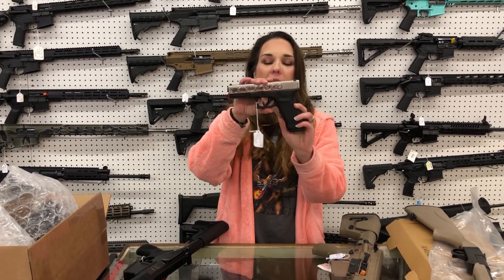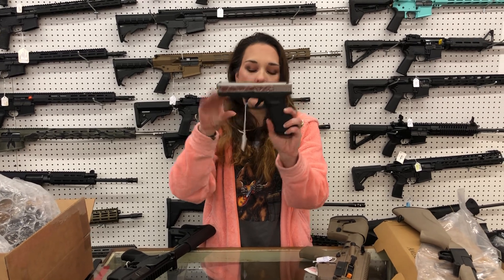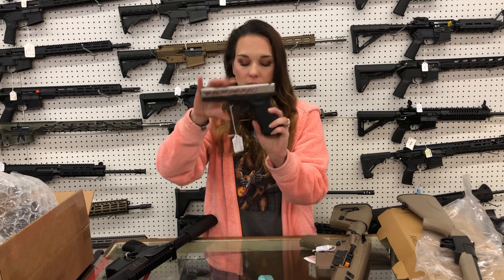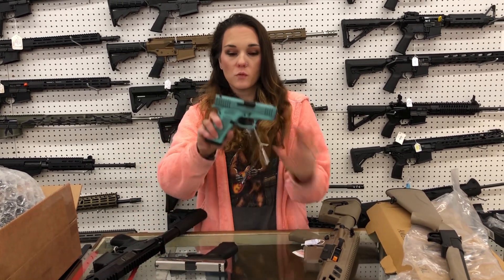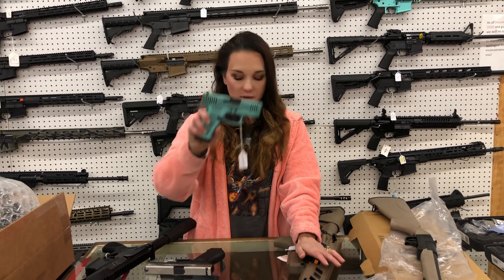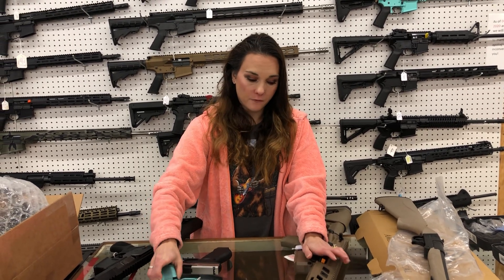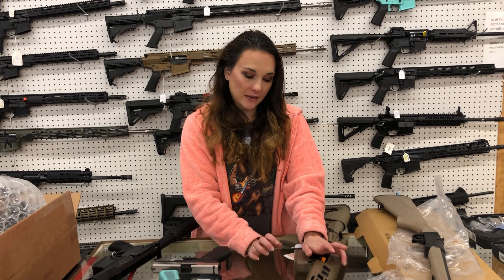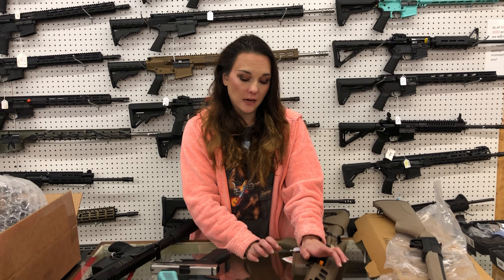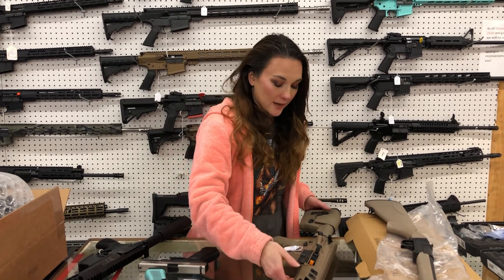Glock 17 Gen 4 with high polished slide and all the engraving — I've got it in high polished blued and stainless. Gentlemen, ladies want guns for Christmas. 43X in the distressed robin egg blue. I've got 43Xs and 43s in the Tiffany blue and the new white pearl slide. I've got rose gold. The glitter slides are here — all different colors in stock. If your lady's looking for something particular, definitely call us.